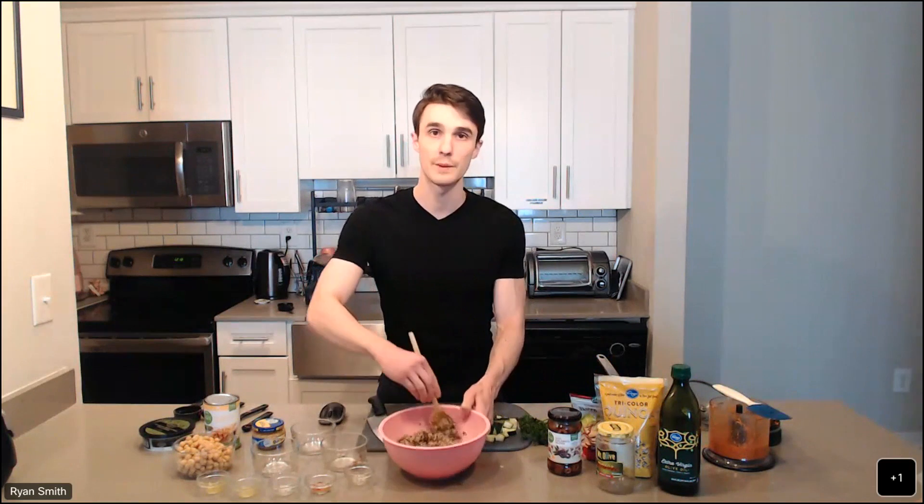The final ingredient are kalamata olives. Not everyone's crazy about these — they can be kind of divisive. Some people prefer black olives; some people might just not like olives at all. They're adding a nice sort of salty, briny flavor to this. If you're not a big fan of kalamata olives or olives in general, you might consider leaving them out, or you can substitute them with black olives. We're only using a quarter cup, and these were sliced and then I diced them a little bit more to make them into smaller pieces. We'll just add that into the mix.